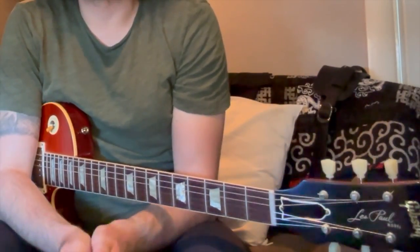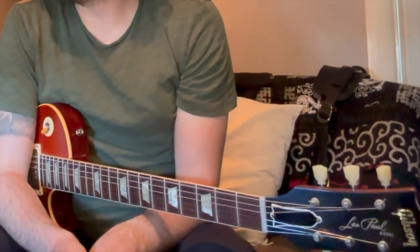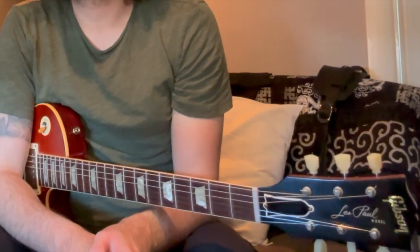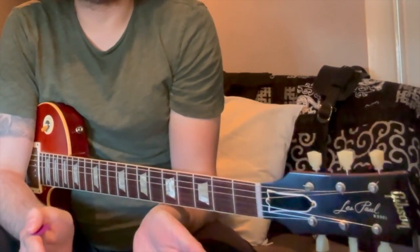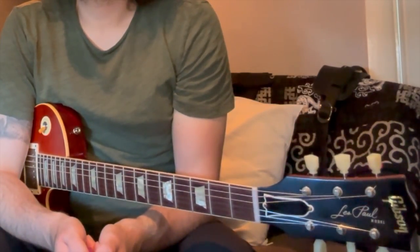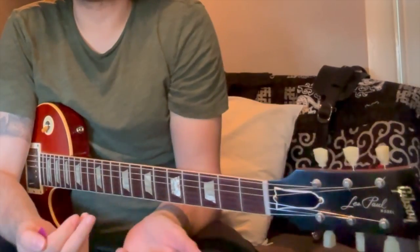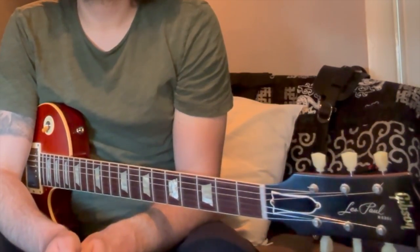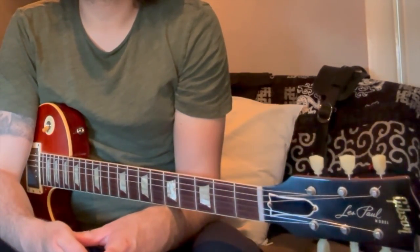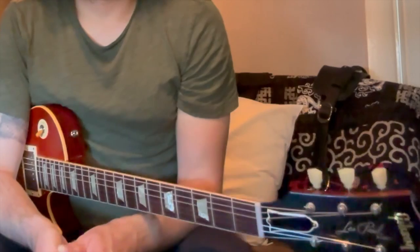Something that's often said about the Les Paul is that it's not a very versatile instrument — that if you want a versatile guitar you want to be looking more at something like a Strat, maybe a PRS, and that the Les Paul is very good at the sound it creates but quite limited. In this video I wanted to challenge that a little bit. The Les Paul is my number one guitar, has been for many years, it's my go-to, so when I hear the argument that it's not very versatile I think that's not necessarily true.